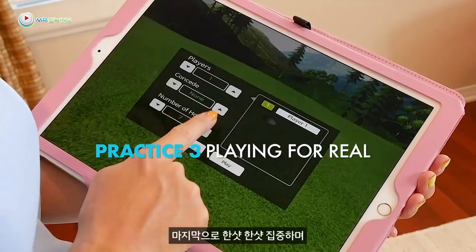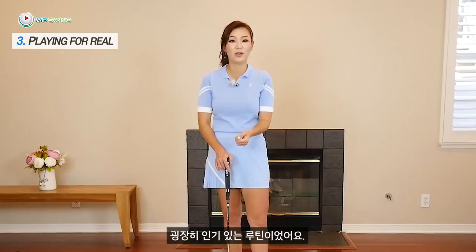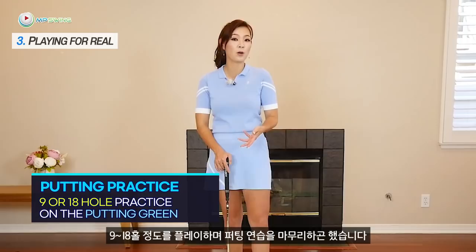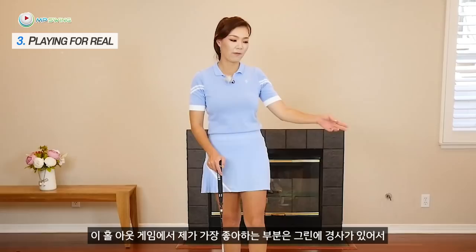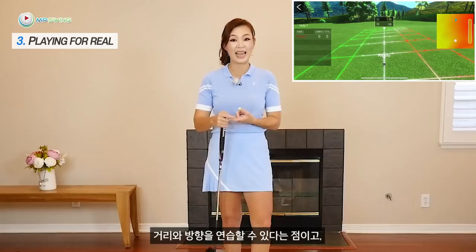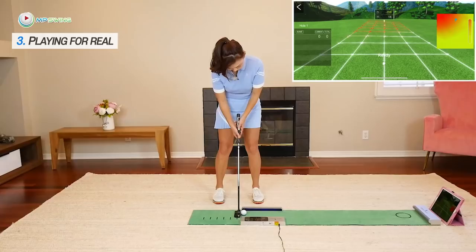Last but not least, you always want to wrap up your practice as if you're playing for real — every shot counts. When I used to play on tour, this was a very popular thing to do because Tiger Woods used to do it all the time. He would always wrap up his putting practice by playing 9 or 18 holes on the putting green, where every hole was par-2 and he'd keep real score. On this hole-out game, my favorite thing is that it gives you undulation, so you get to work on distance and direction and play every shot as if they count. I'll play just 9 holes to show you how I wrap up my putting practice.